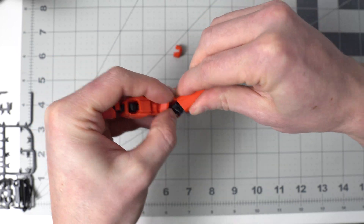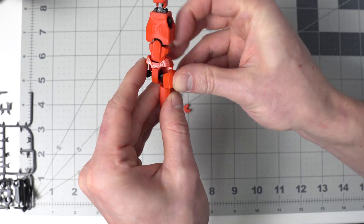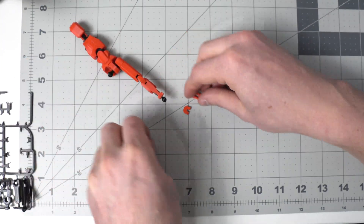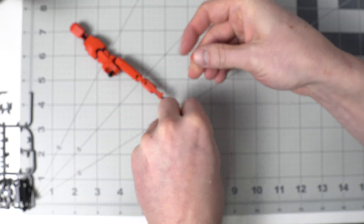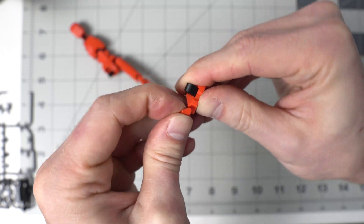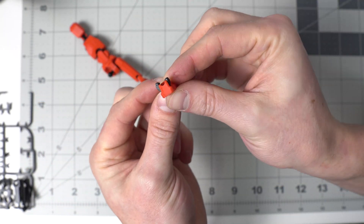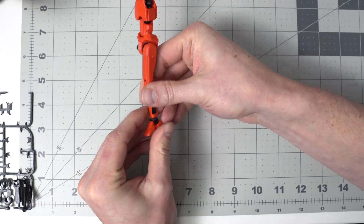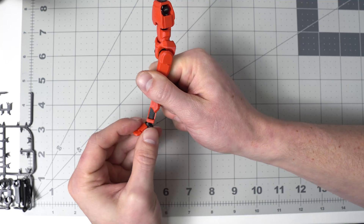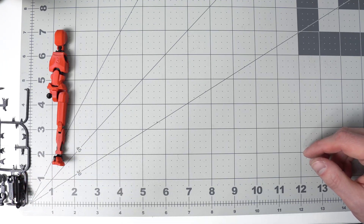Now we can put it on the hip here, so we have a leg, and this little hip cap pops on the side. We can do his foot real quick. There we go - just the number of pressed-together features is really, really cool on these. Now we'll do it again for the other leg.